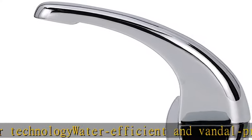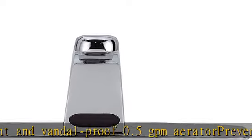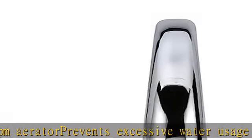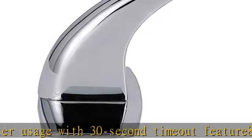8-inch widespread cover plate hides additional holes leaving a neat and clean appearance, in addition to preventing rotation of a single post faucet. The 8-inch widespread cover plate covers a larger area, hiding any additional holes and leaving a clean, neat appearance.